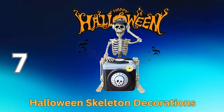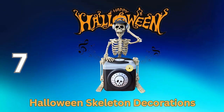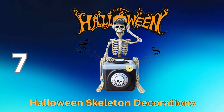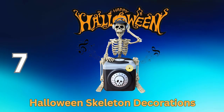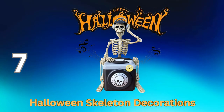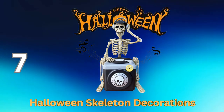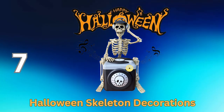Halloween skeleton decorations are iconic and spine-chilling additions to your Halloween decor. These eerie skeletal figures add a touch of macabre and mystery to your festivities, setting the stage for a hauntingly memorable celebration. With Halloween skeleton decorations, you can create a bone-chilling atmosphere that captures the true spirit of the holiday.